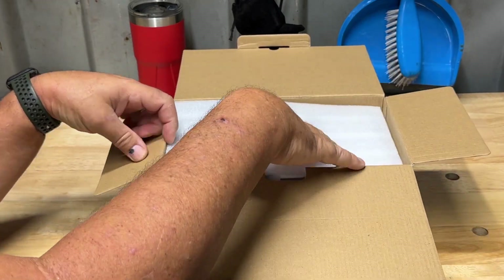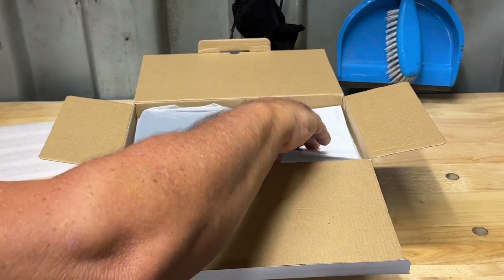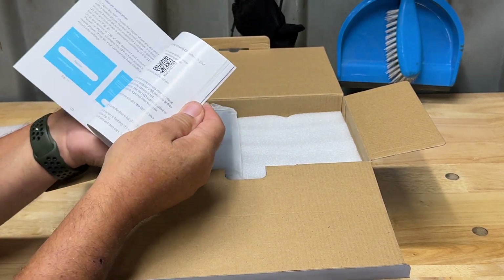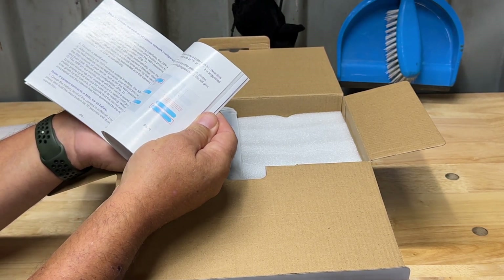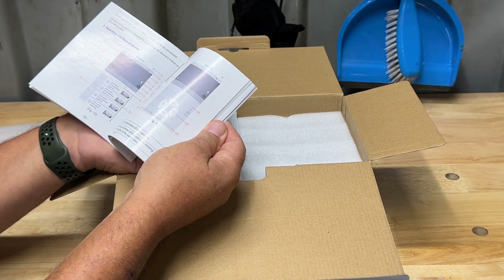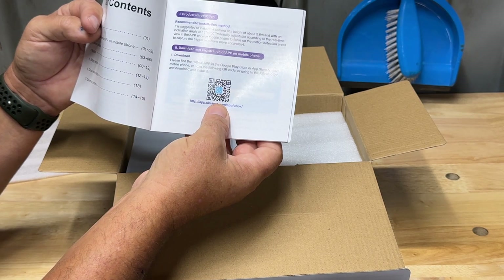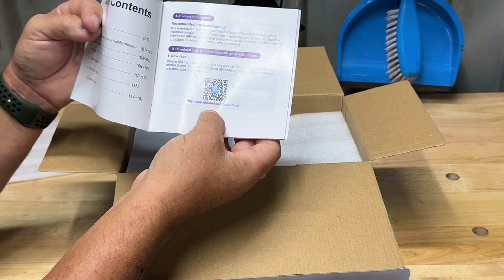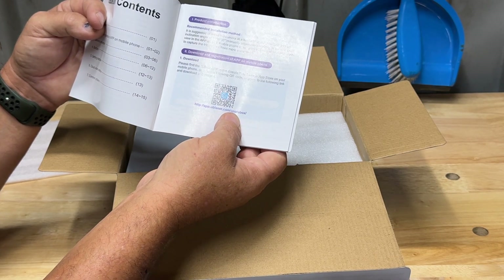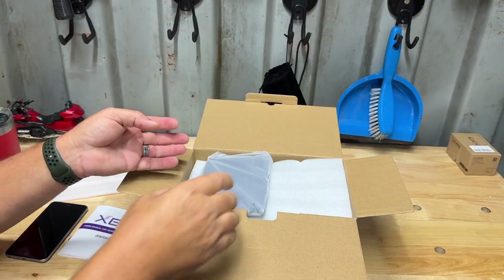Here is our user manual — it's in different languages and tells you all about setting up the app and how to use it. When you're ready to download the app you can scan the QR code or go to the link provided. It's called UBox — you can also go to the app store and search for UBox to download it.